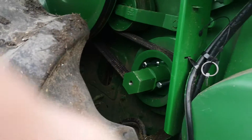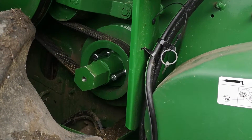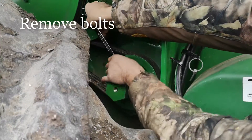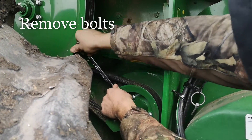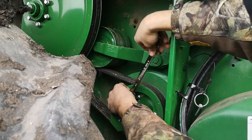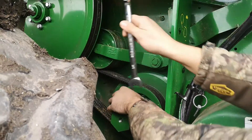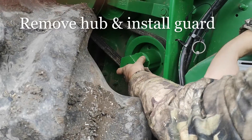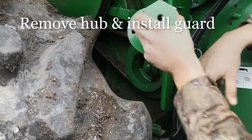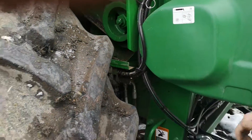Now remove the hub by removing the bolts. Remove the bolts retaining the hub. When you have removed all three, you can remove the hub and put it where it is stored. We are now ready to replace the guard.